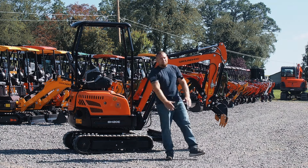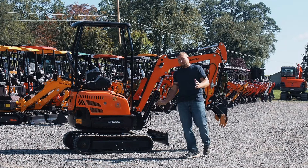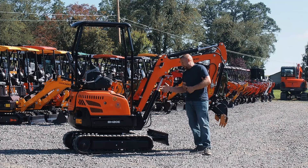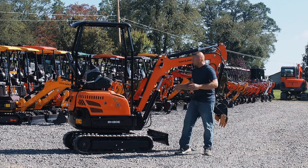Hey everybody, today we're going to do something a little bit different — the BH20E electric. Everybody knows the model numbers: BH20 body style, E for electric. They've got a big lithium-ion battery in them, charging ports already inside, chargers already inside — everything's already integrated in the machine.